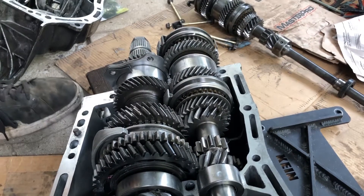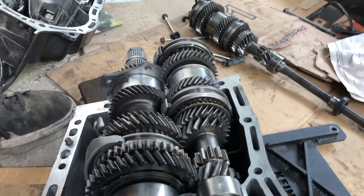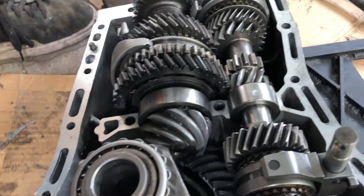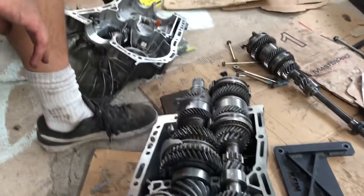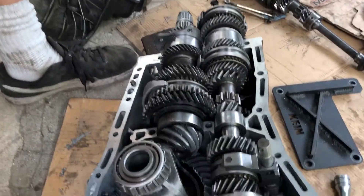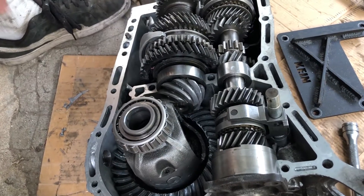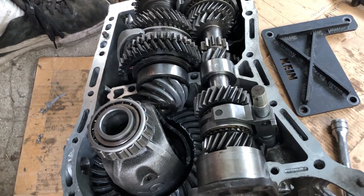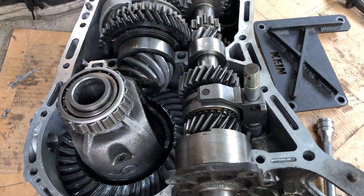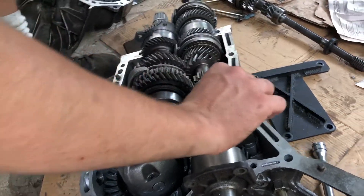That's another downside of the dual range — it's weaker and it has more losses because it has two extra gears constantly dragging. I don't know how significant that is, but front differentials and the all-wheel drive system do put significantly more load on the engine, and you're going to lose power. That's why you have crank horsepower versus wheel horsepower.